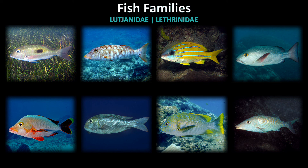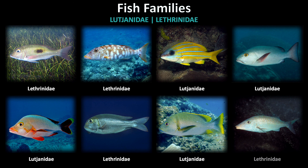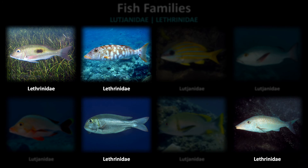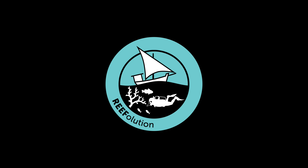Are you ready? Here are a few tips for getting these correct. Remember that Lutjanidae, or snappers, have large mouths and usually have yellow in their coloration, while the Lethrinidae family are generally silver and have distinct sloping heads. Thanks for watching! Check out the next video to continue your fish identification.